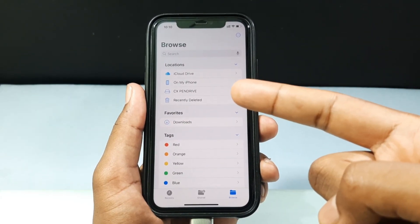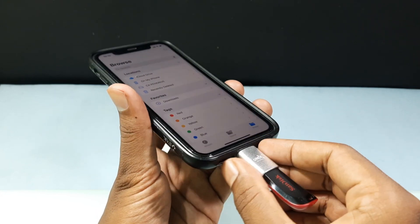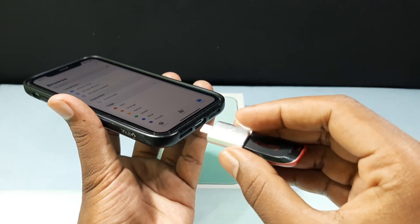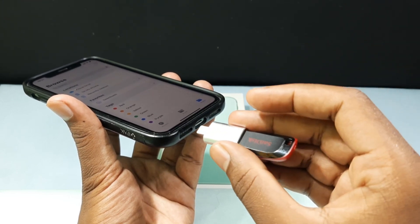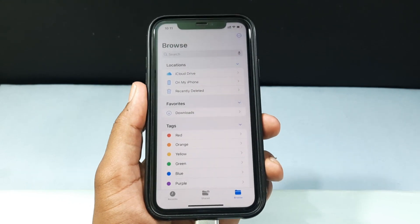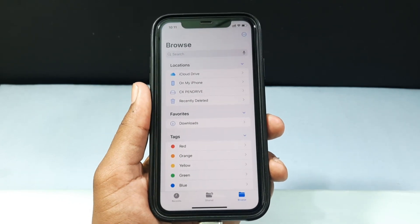If your flash drive didn't show here, just unplug it and connect again. You can also try flipping the connector and connecting the other way.